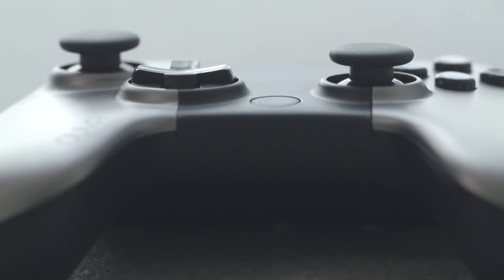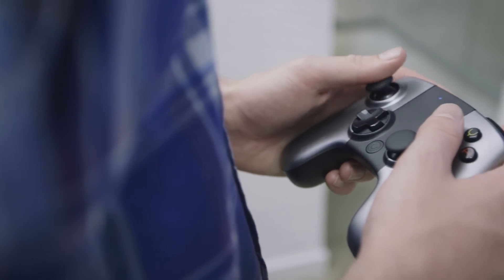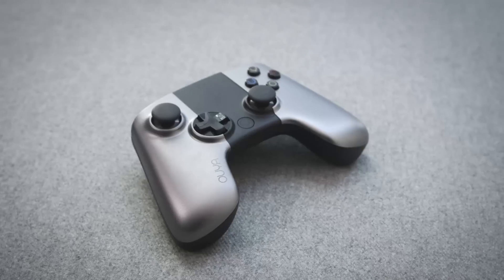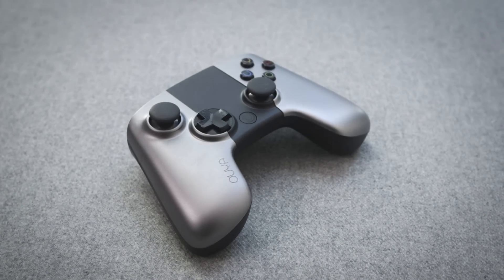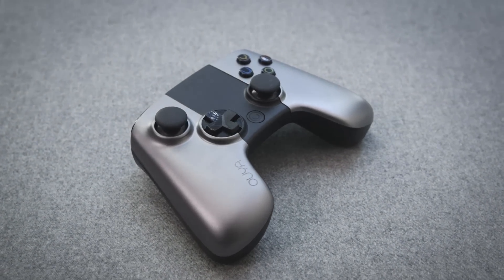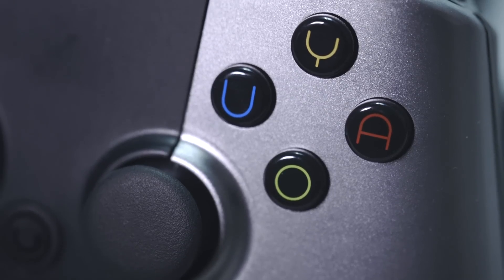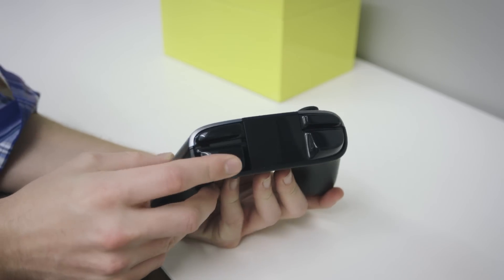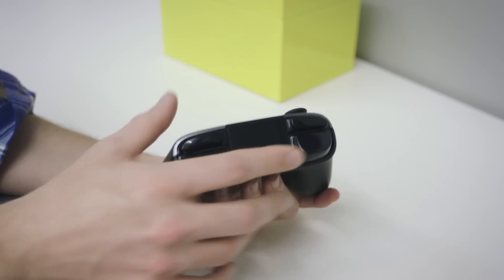Same goes for the device's controller — a slightly plasticky black and silver device that fits somewhere between a nice Xbox 360 controller and one of those cheap universal controllers you'd buy for $20 at Best Buy. It's a Bluetooth controller, connects pretty easily, and has plenty of buttons, two analog sticks, lots of triggers and bumpers, and the standard diamond of colored buttons that in this case spell OUYA instead of A, B, X, and Y. The analog sticks feel great, but the triggers are pretty mushy. All in all, it's just an average controller.